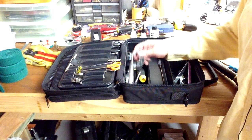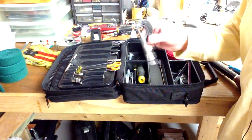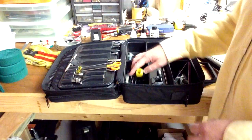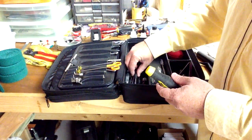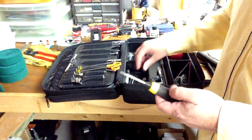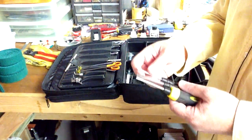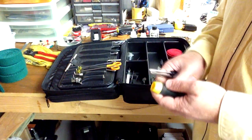Over here I've got my micrometer. If I have to measure center pins or tuning pins or anything like that, I've got my micrometer handy. Because my tool case is small I don't have a whole bunch of different screwdrivers, but I do have one screwdriver handle which holds several different tips — a wider tip and a Phillips head tip — which serves the purpose of several different screwdrivers.